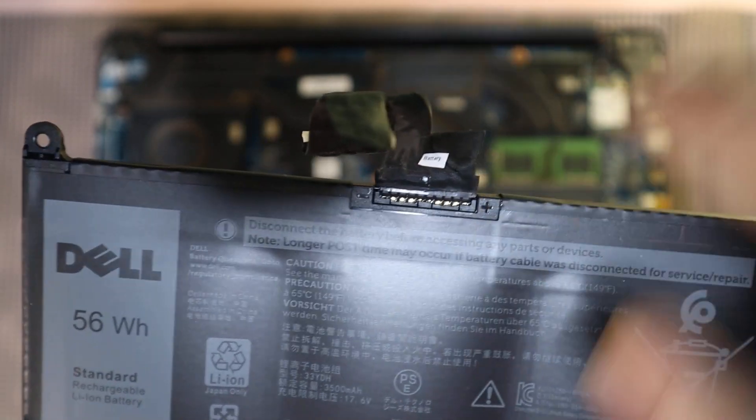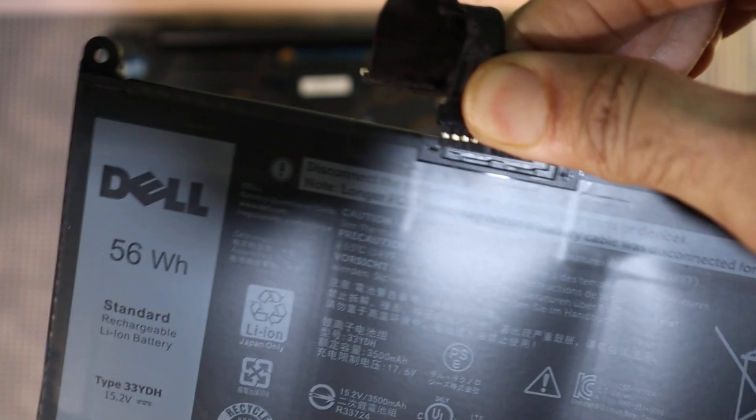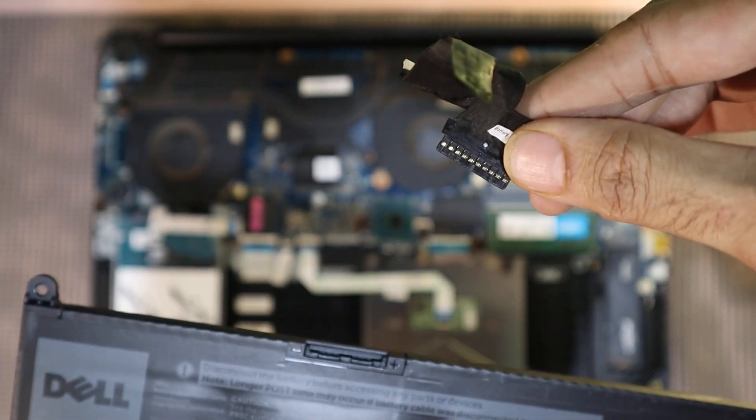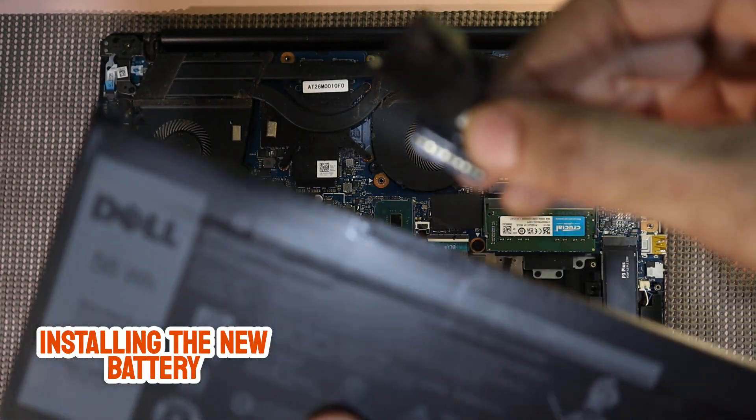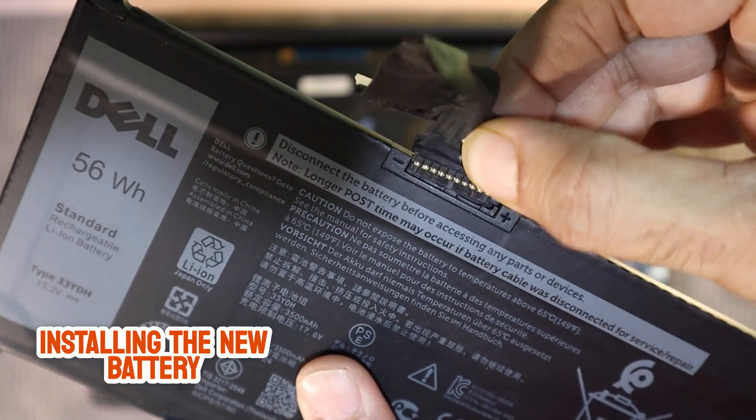Be careful not to damage the delicate connector or bend the pins. Once removed, align it properly with the new battery's port and press it in firmly to ensure a secure and stable connection. This step is crucial for the battery to function correctly.